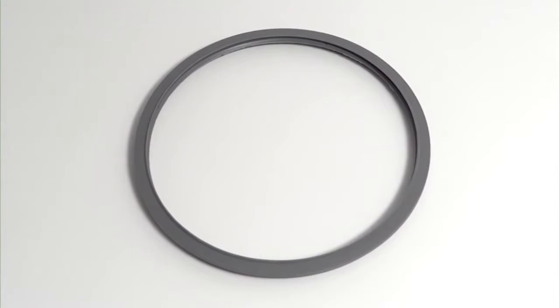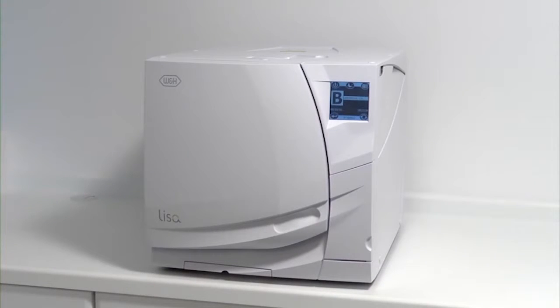The door seal is an integral component of your W&H Lisa steriliser and regular maintenance is necessary to ensure continued safe operation in line with the Pressure System Regulations Act 2000-128.